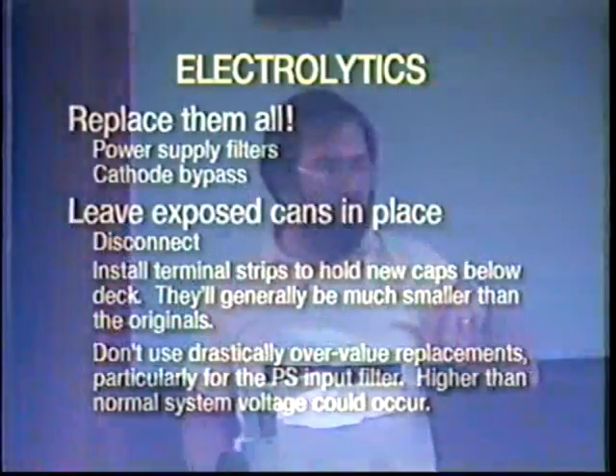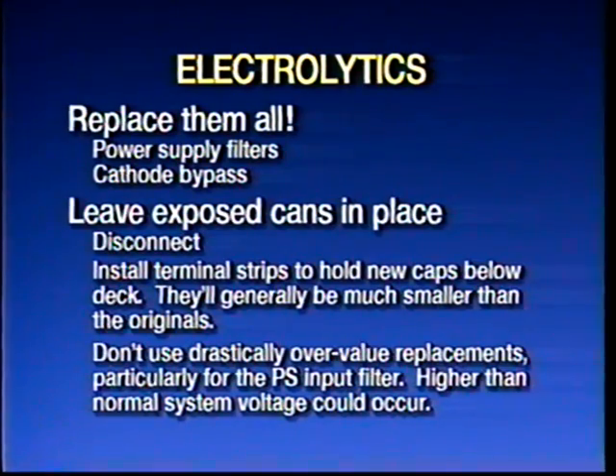You probably want to find a schematic for the radio you're going to work on — I definitely need it. A lot of these caps are in metal cans mounted above the deck of the radio. Leave them right where they are, go underneath, and cut the leads free. In a lot of sets that have been repaired in the past, you'll find axial lead caps under the chassis wired in parallel with the old caps. That's a dangerous practice, so disconnect all of that. Install some terminal strips so you have a solid connection point, since the electrolytics are on the heavy side.